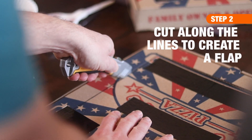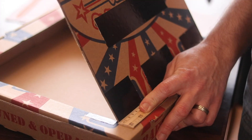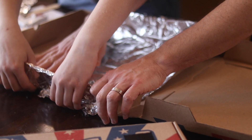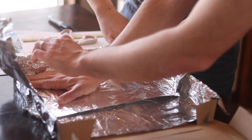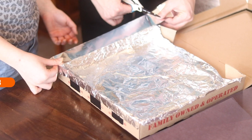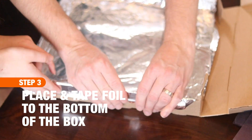Then use a utility knife to cut along those three straight lines, and fold up along the fourth side to create a flap on the top of the pizza box. Cut two pieces of foil to fit the bottom of the pizza box. Foil makes really good insulation and will help keep the heat in.